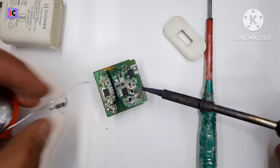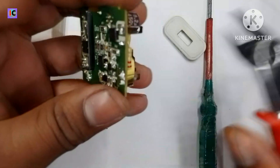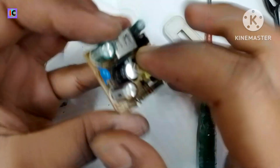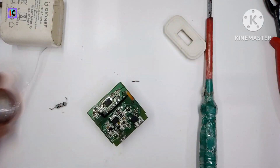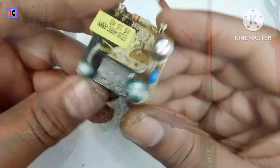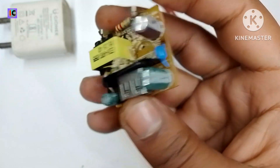Here I am soldering the new resistor and cutting out the extra lead. After this, we have to remove the capacitor and replace it as well, because it is damaged. Here I am desoldering the capacitor and you can see I have removed it.